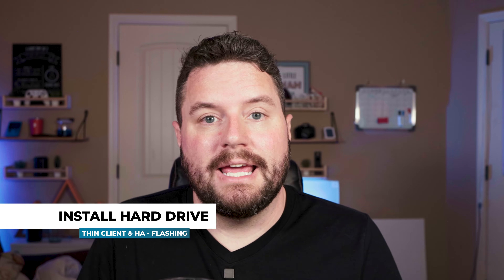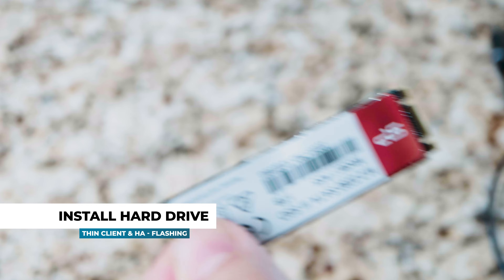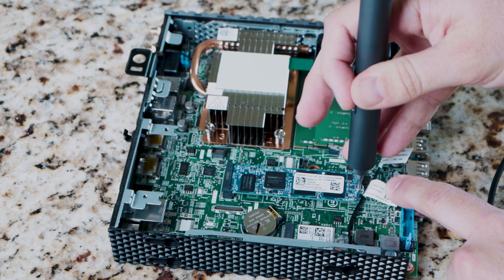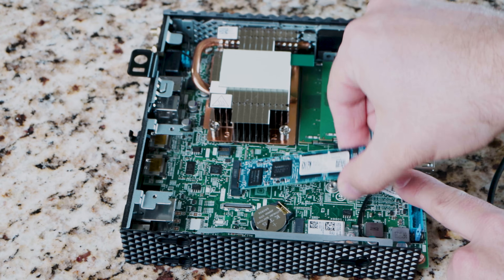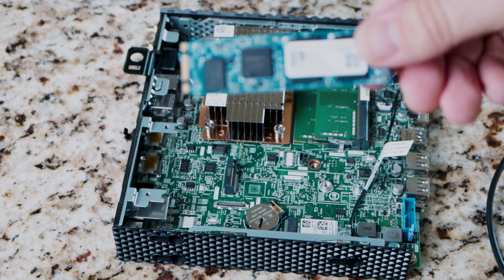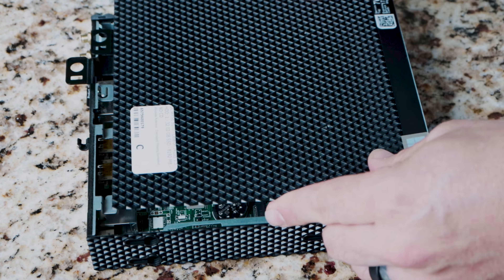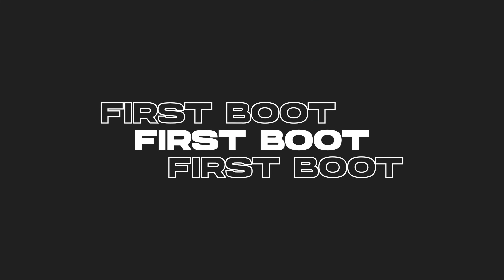Now all we need to do is take the hard drive out of the adapter and swap it with the existing drive in the Thin Client. Once you open up the case on the Thin Client, you'll see that the hard drive is held in with one single screw. Take that screw out — make sure not to lose it — pull out the existing M.2 SATA drive, put the new drive in, and secure it with the screw. Then go ahead and close everything back up.